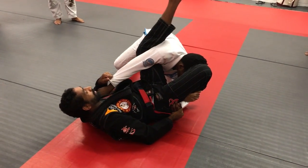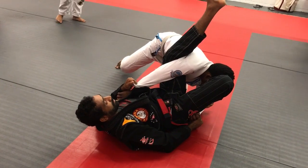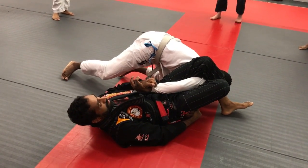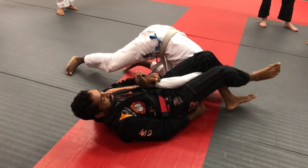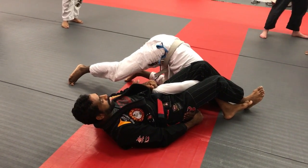Straighten my legs, hips here, shoulder down, switch, squeeze my knee, squeeze my leg.